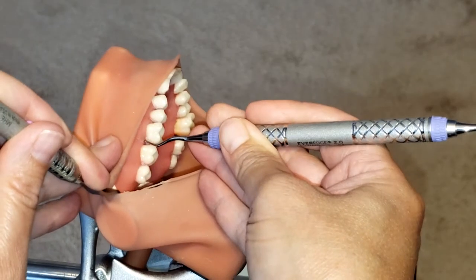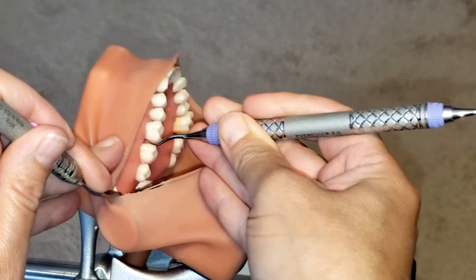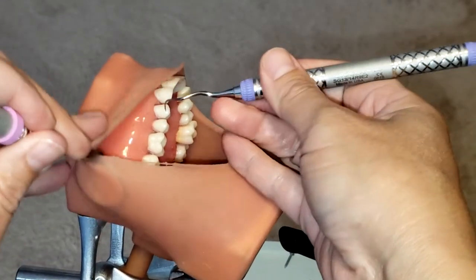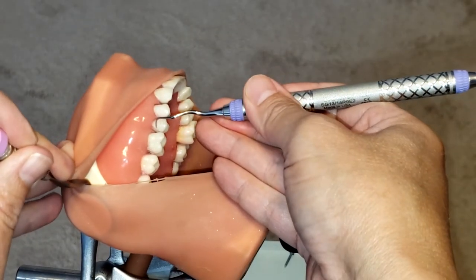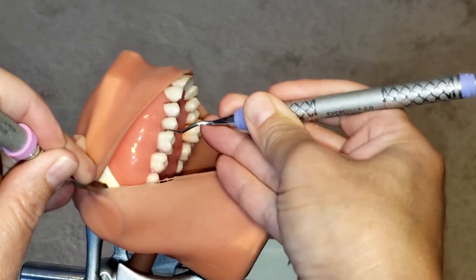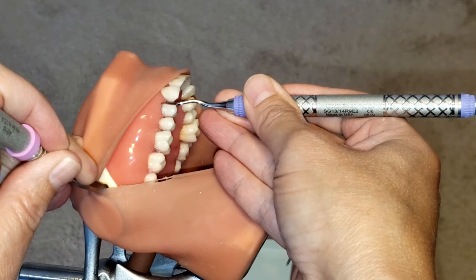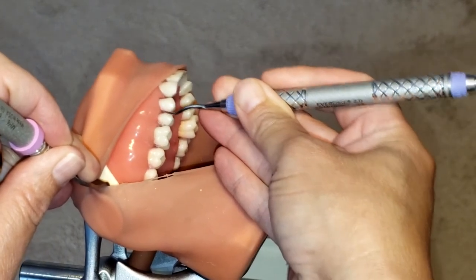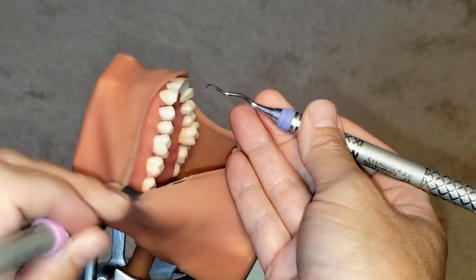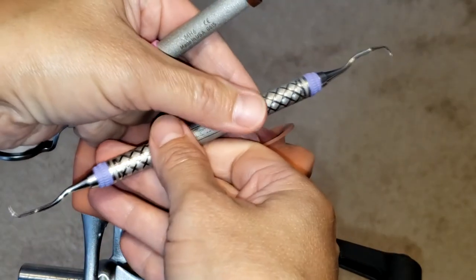Insert, making sure you're going all the way into those interproximal spaces and staying subgingivally. And that is how you use the Gracey 13/14 curette. If you like this video, please hit like and share, and stay tuned for more.